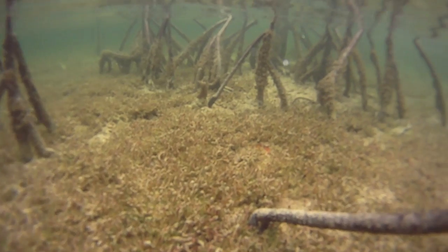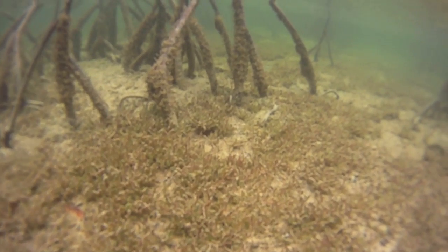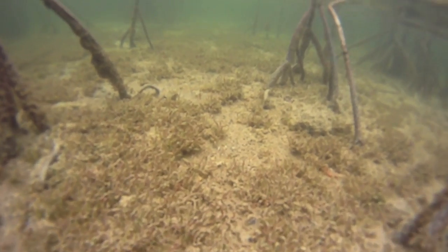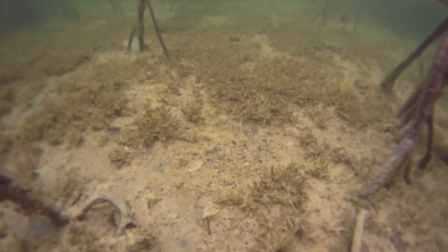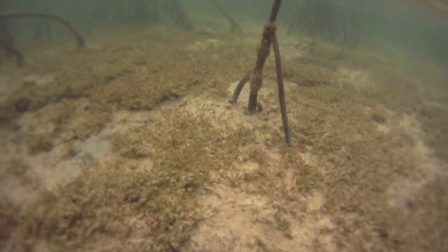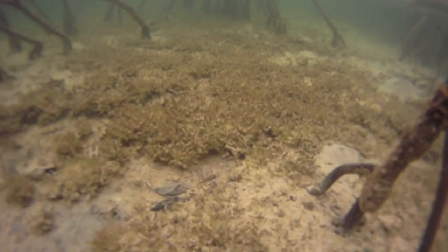The height of algae growth on the mangrove prop roots indicates the water level through about 50% of the tidal cycle. In other words, there is water on this flat much of the time. The higher the growth of algae on the roots, the deeper the water during typical tides. You can also see patches of dark bottom where small organisms like crabs and mantis shrimp have been digging in the bottom.